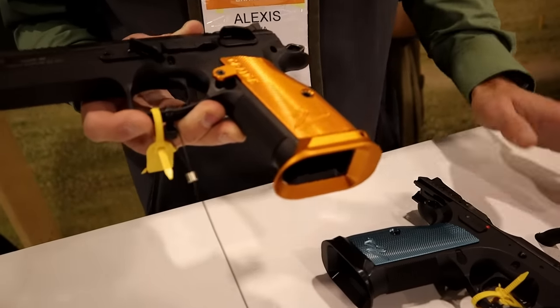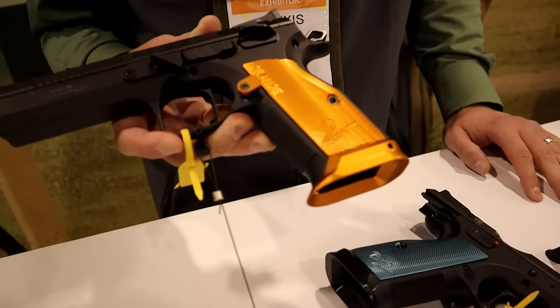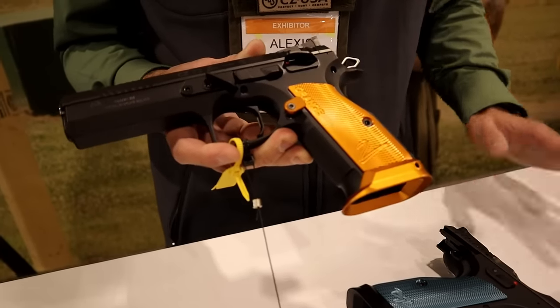These guns are extremely soft shooting — it's what I will be shooting in 2023 and I cannot wait. In USPSA's limited division, we have major and minor power factor. The easiest way to think about it is you get a scoring advantage for shooting major, and that's where 40 cal falls in. All the top competitors are shooting 40. If you want to be competitive in that division, you want to be shooting 40 caliber — which is why we have this in both 9mm and 40 as well.